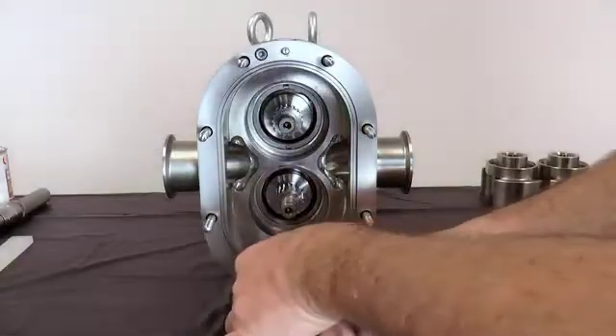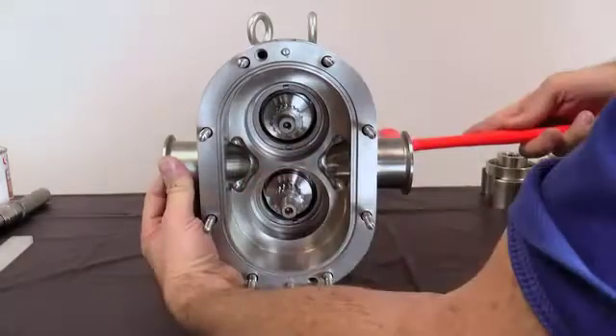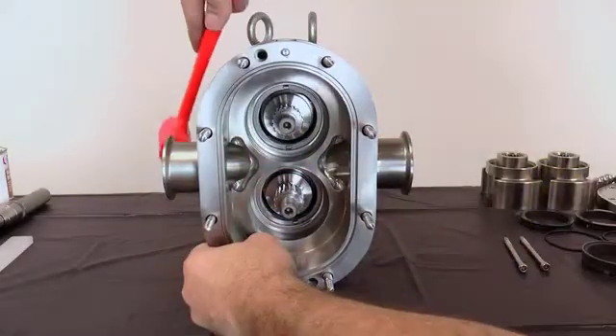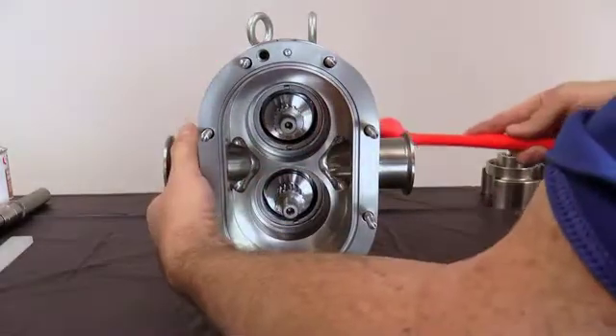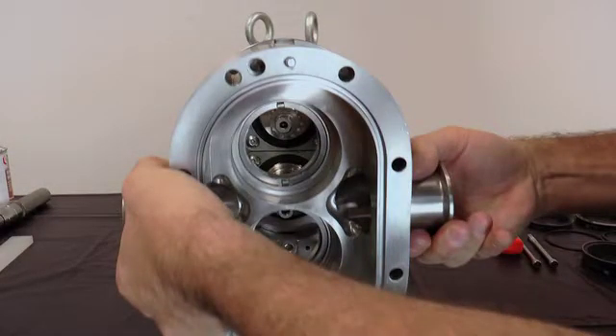Remove the two body retaining screws. With a soft hammer, tap the body off the gear case, dowel pins, and body studs. Slide the body straight off the body studs to prevent damaging the mechanical seal parts. For models 130 and higher, use a lifting strap threaded through the ports to remove the body. Place the body on a protected surface with the seals facing up.